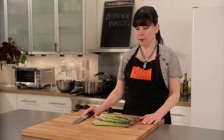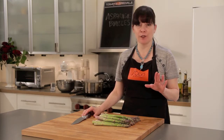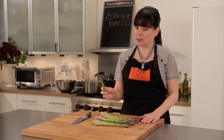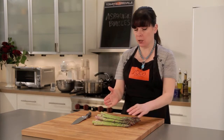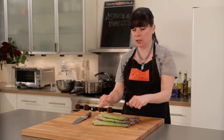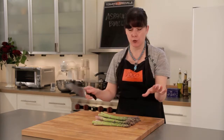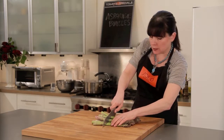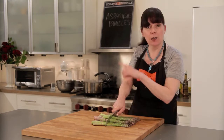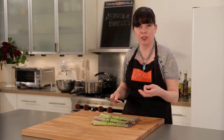Asparagus is a member of the Lily family and it's full of vitamin A, B, C and iron so it's very, very good for you. I'm going to cut these beautiful spears that I picked up today at the Wedge. Ordinarily I would tell you to snap them because they break at just the right spot, getting rid of that woody bottom, but we're going to cut them today because we want them to be nice and uniform for our presentation.